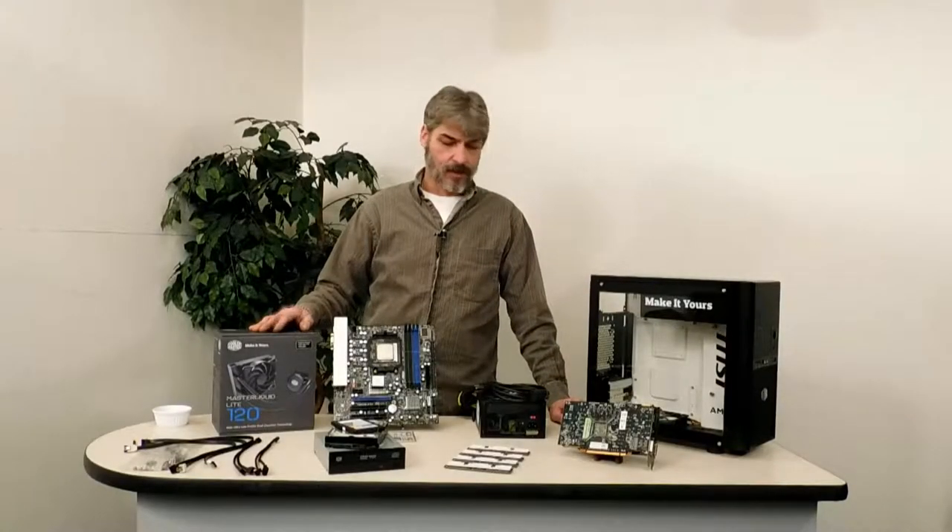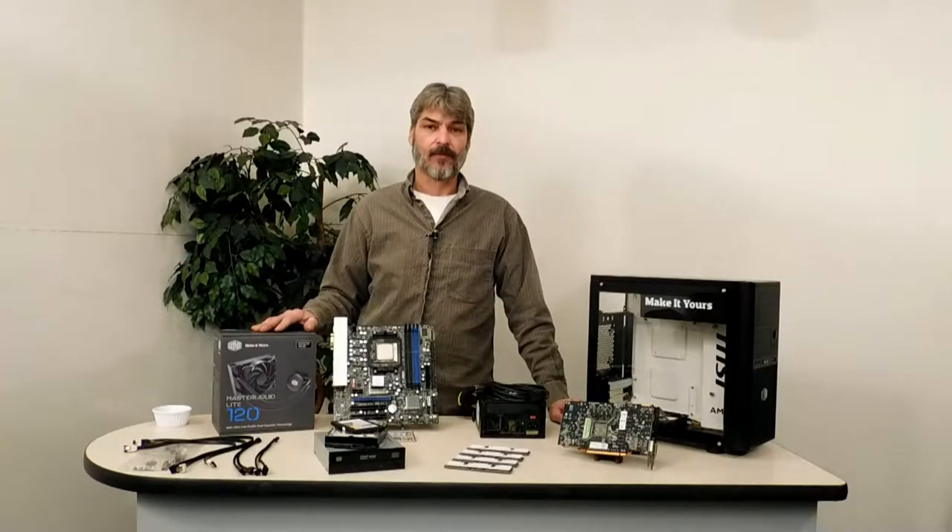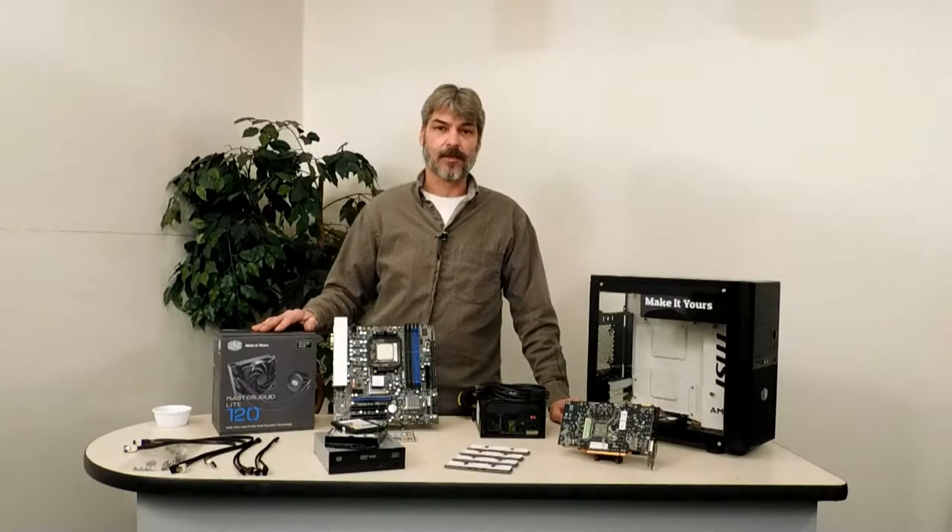That'll cover the hardware. Now let's clear all this off and pull this case over here and open it up. I'll go over what I've done to the case and then we'll start assembling this.